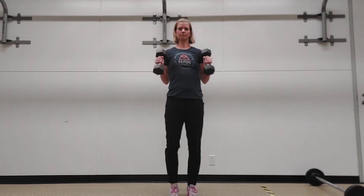First, make sure your shoulders are down and back. Start with your arms straight and curl all the way up.